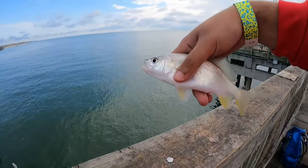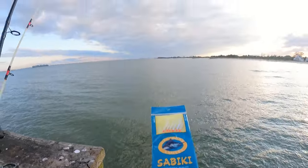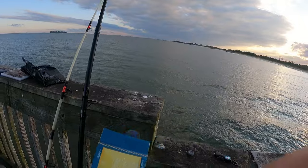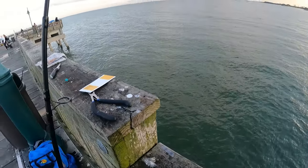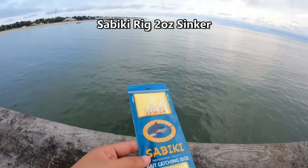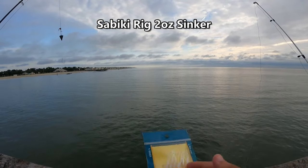Starting off with what I use — I use the Bass Pro one, the Offshore Angler brand. You guys can find these online if you don't have a Bass Pro around you. Green Top has them as well, and any tackle shop will have these, or you can find them on Amazon. Just search up sabiki rigs.